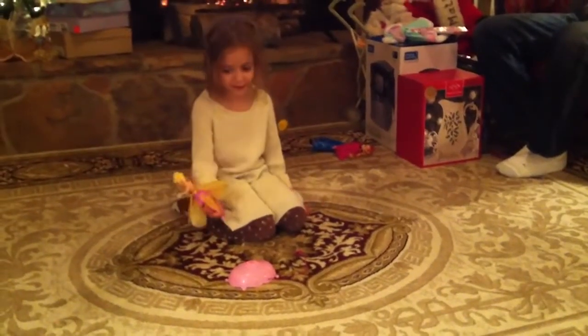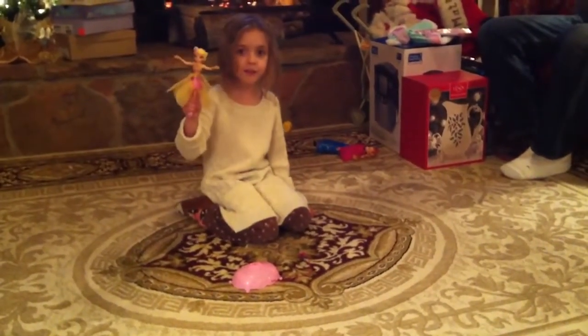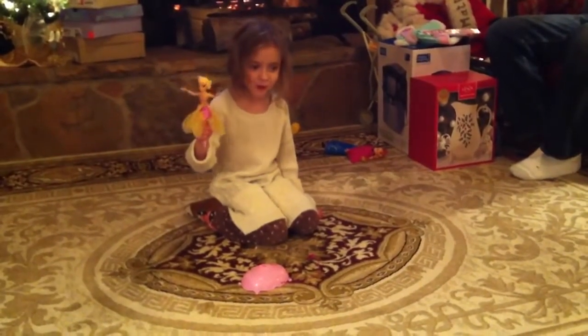Hi, my name is Taylor. This is my new Floater by Sherry and I'm going to show you how it works.